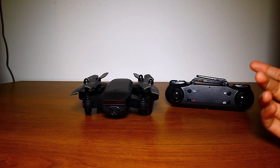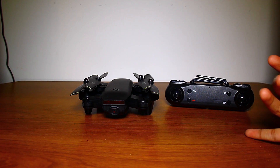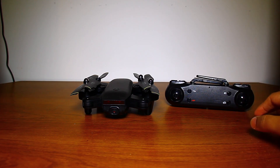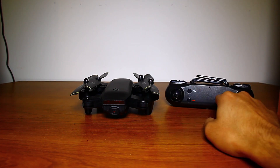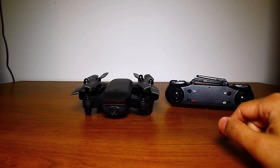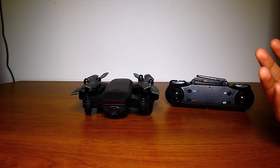It has one-key 360 flip, return, takeoff, landing, lens switching, speed switching, VR experience, and much more. It has a 150-meter range — about 500 feet — from the controller to the drone itself, and the battery life is about 15 minutes with a charge time of about 60 minutes per battery.